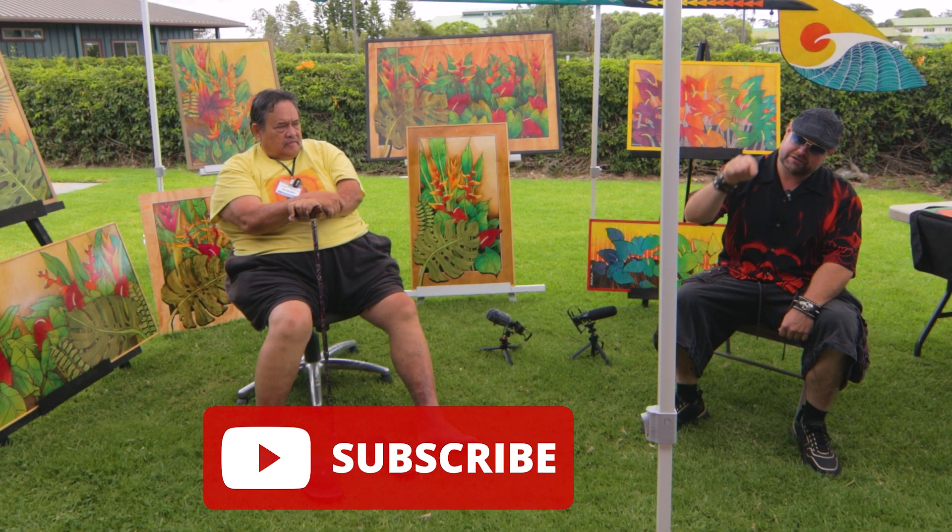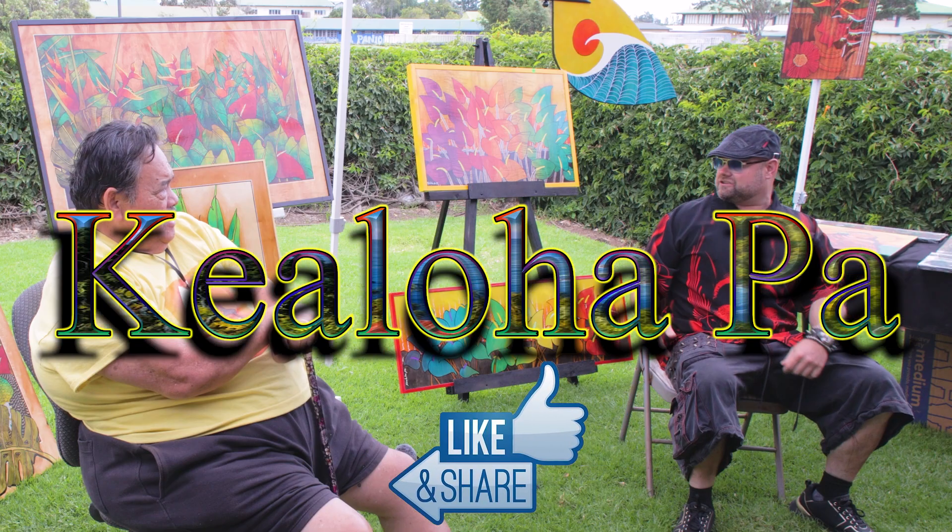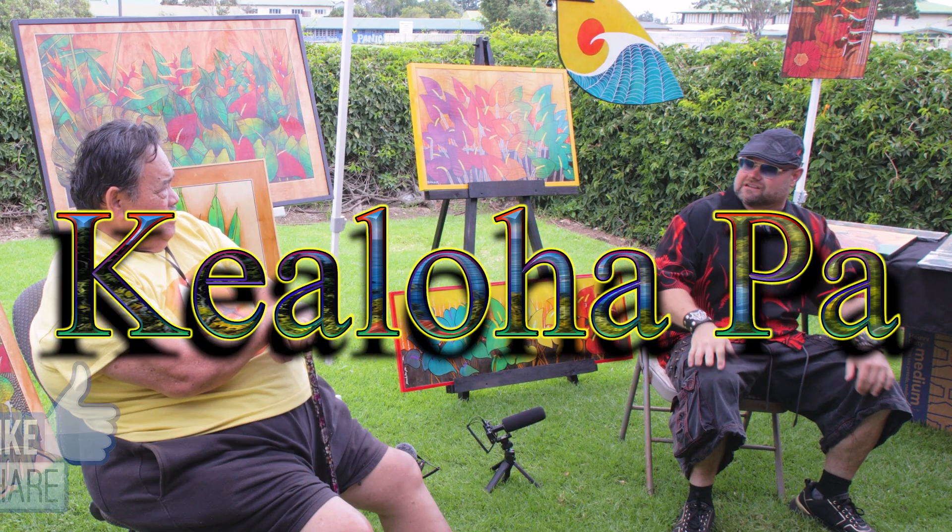Welcome to Wine and Anarchy at the big art fair. Today we're here with Kealoha. So how did you get started on your project here?